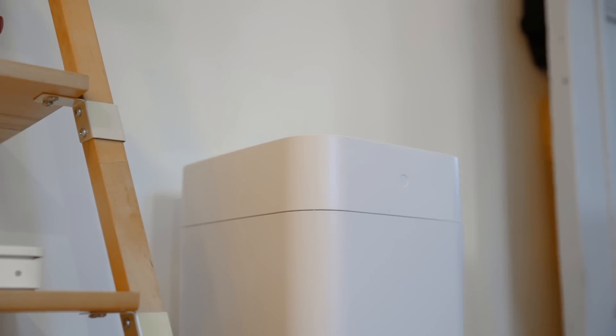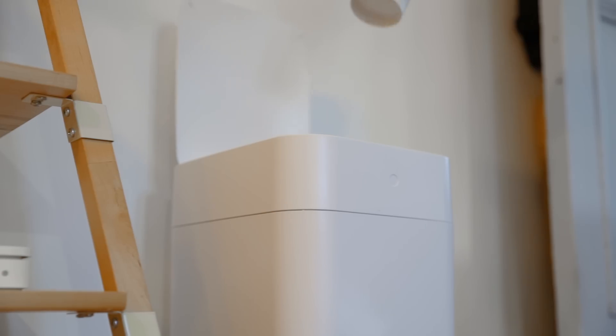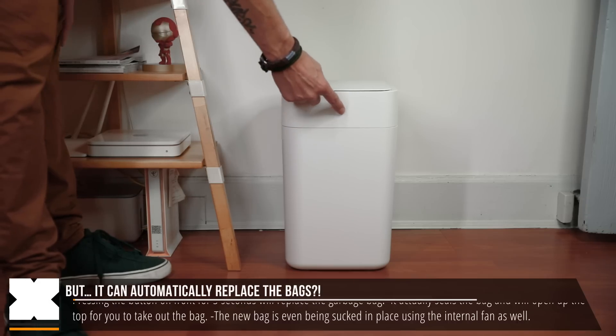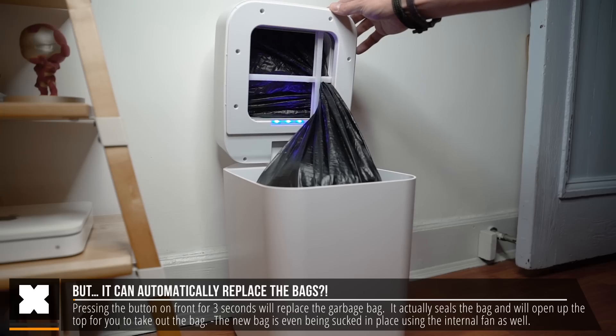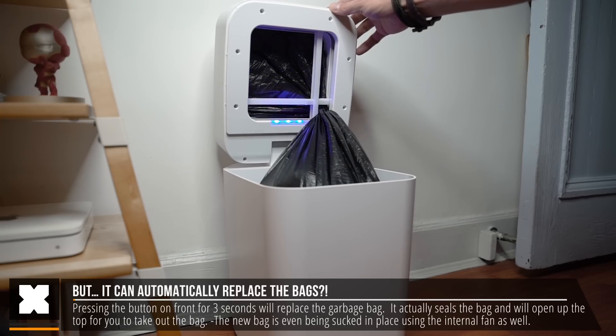So far it looks pretty good. The trash can opens automatically, but there's a lot more to it. Once the bag is full, you can use the button on the front to automatically have the trash can cut, seal, and replace the trash bags for you.